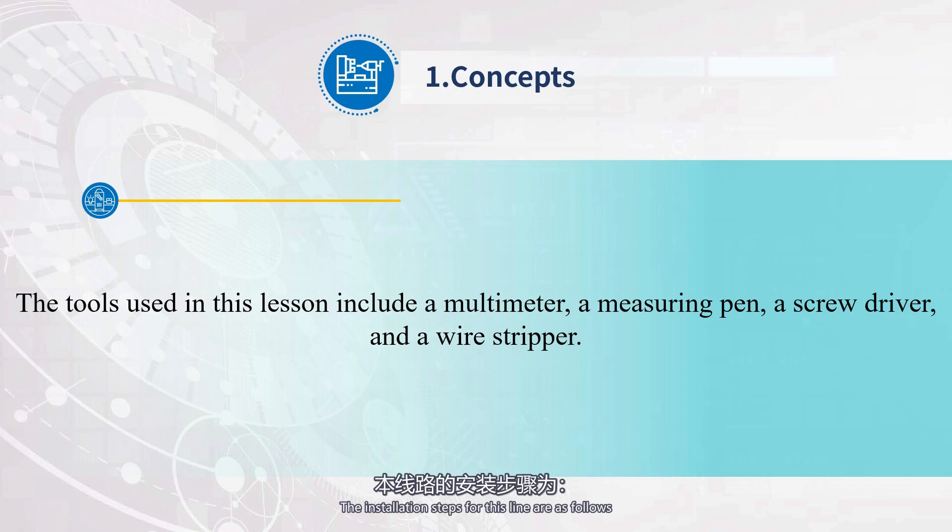The installation steps for this line are as follows: 1. Install components. 2. Install the control circuit first and then install the main circuit. 3. Self-inspection. 4. Power on test run.